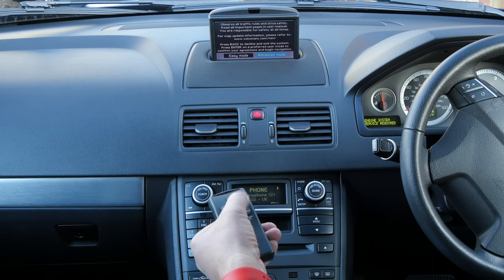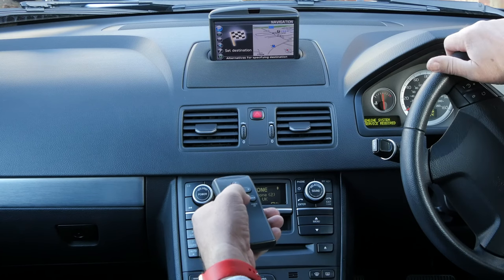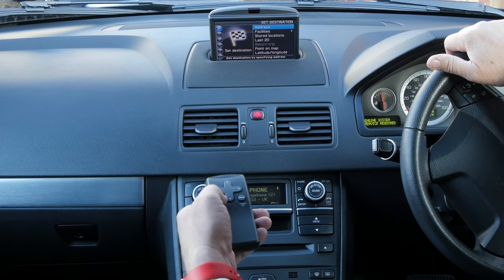As you can see you can highlight there — we want advanced mode. Then it's already on set destination, but if it's not you can navigate to it like so. Set destination, address again, enter.